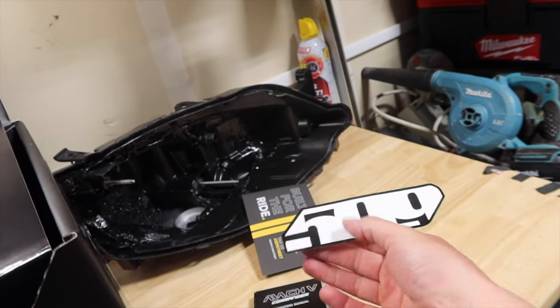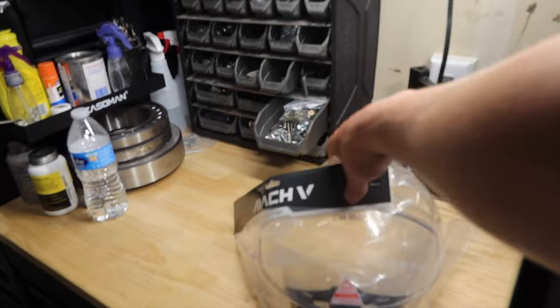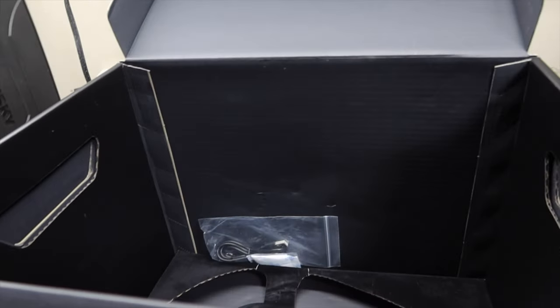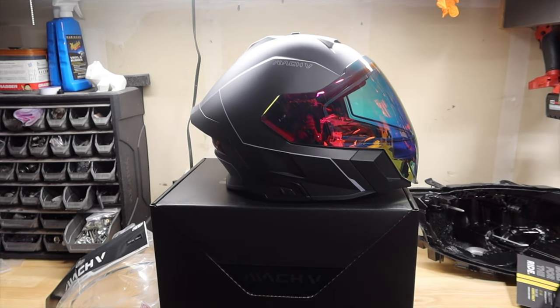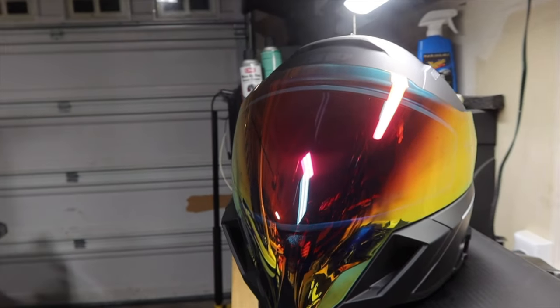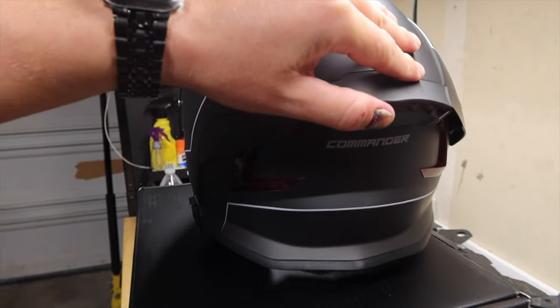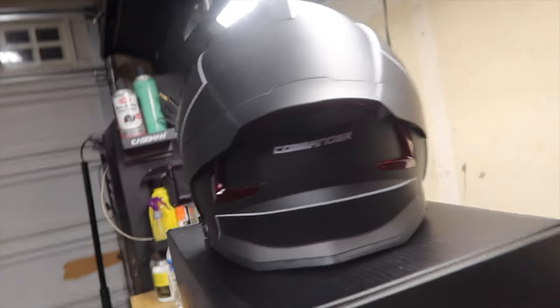Inside we've got an owner's manual, a brochure, a cool sticker, and a charge cable. That's all that's in there. So this is the new 509 Mach 5 Commander helmet.